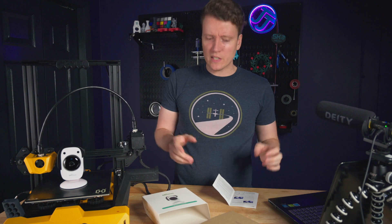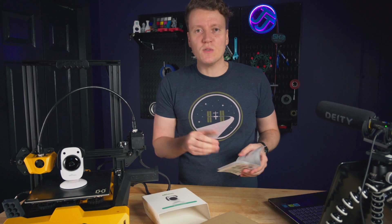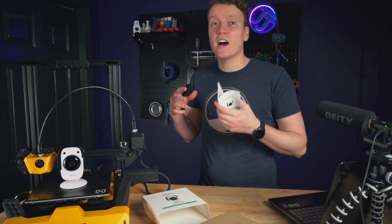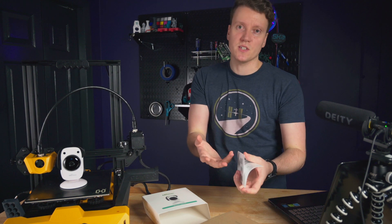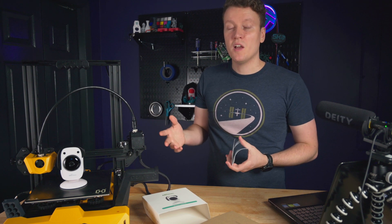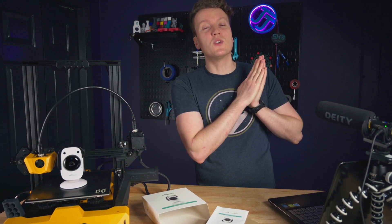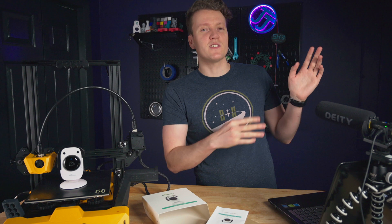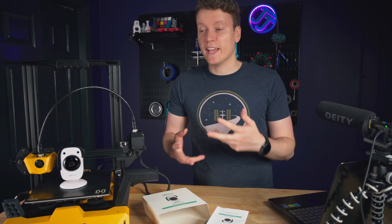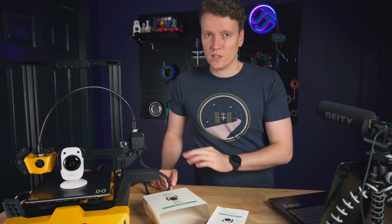Beyond that little setback, everything else was fairly easy. This little booklet is small but it explains everything you need. A big part of why it's so easy to set up is that there's not a ton of configuration they give you, which is a pro and a con. You can't adjust everything, but it means it just works. I remember the first time I tried to set up OctoPrint, you're greeted with a huge page of settings and so many things you can change and tweak. Whereas with this, there are very few things you can change — and you don't really need to.